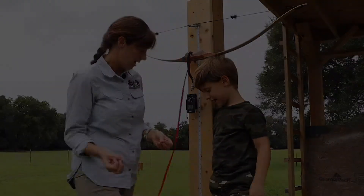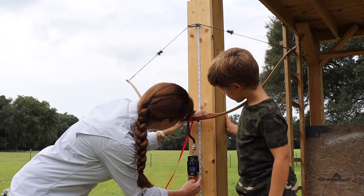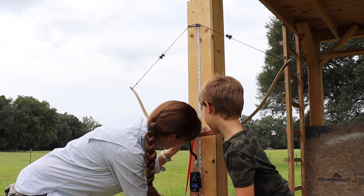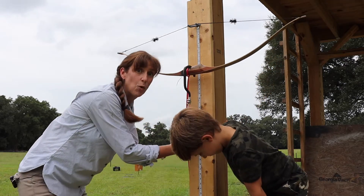Maybe we should do 25. Let's do 25. We're going to pull the bow all the way to 25. And we are at 25 pounds of force.